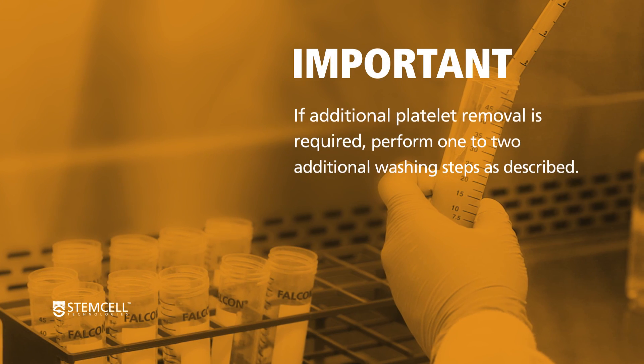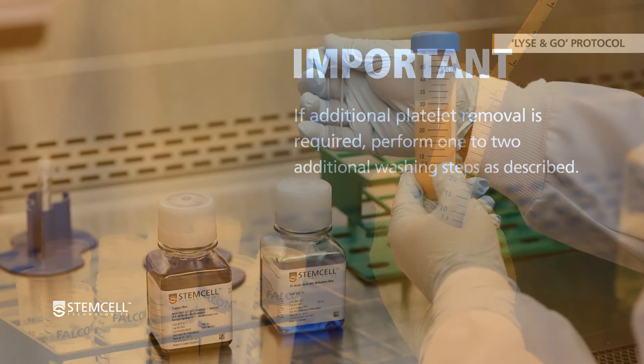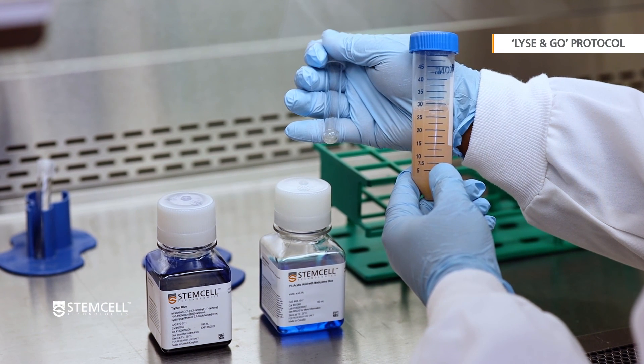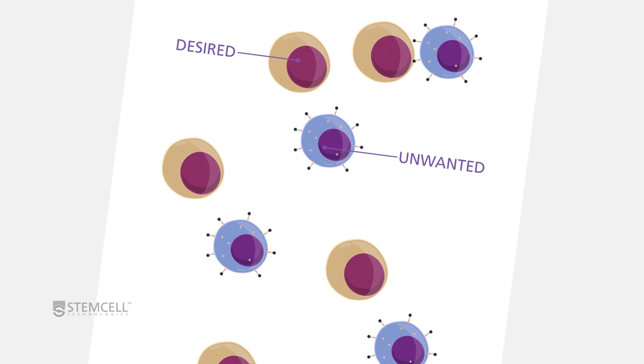If additional platelet removal is required, perform 1 to 2 additional washing steps as described. Next, perform a cell count using either Trypan Blue or 3% acetic acid with methylene blue. The cells are now ready for cell separation using EasySep or other downstream applications.